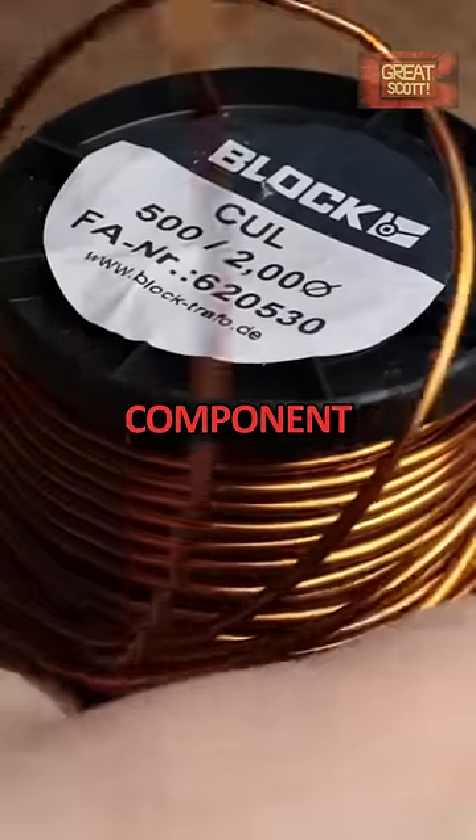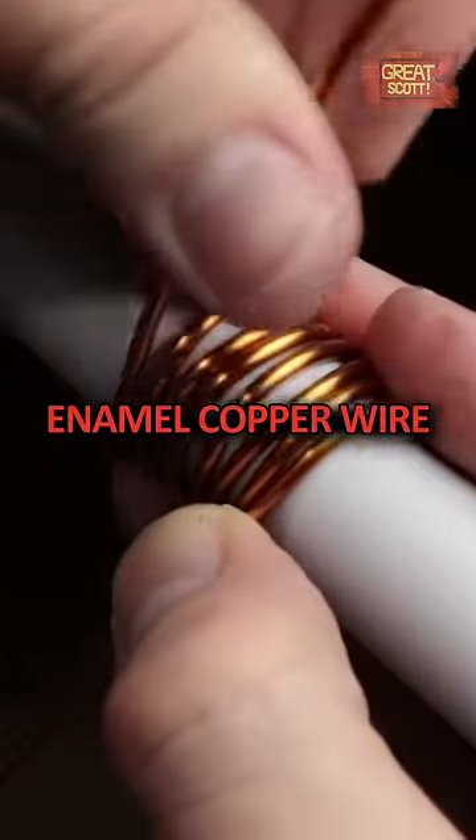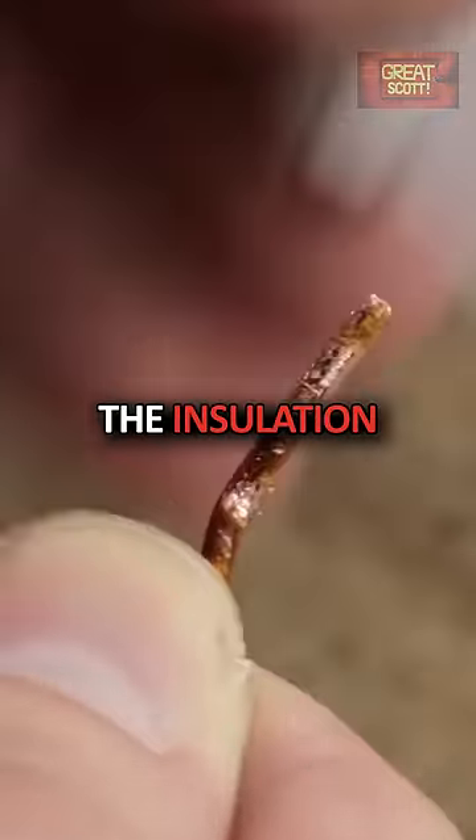The last mandatory component is the coil itself. For that I used two millimeter thick enamel copper wire. After removing the insulation from its ends,